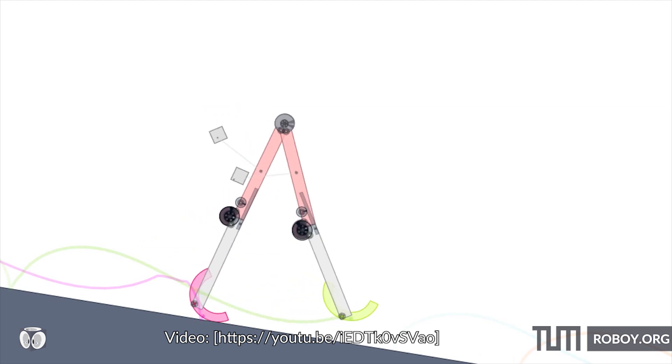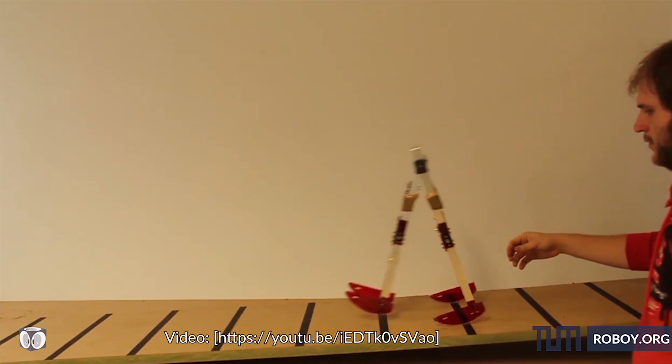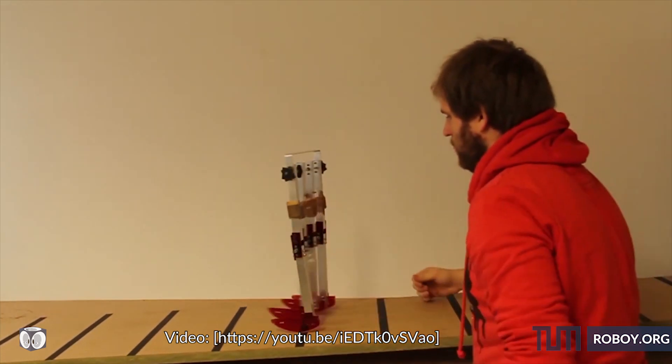Humans walk using passivity to save energy, which has in turn inspired passive walking robots that can partially use their own momentum to continue walking.